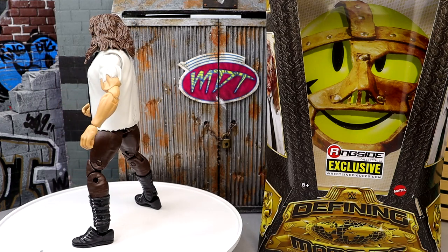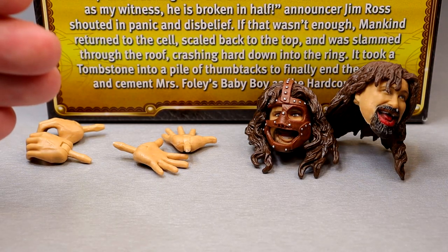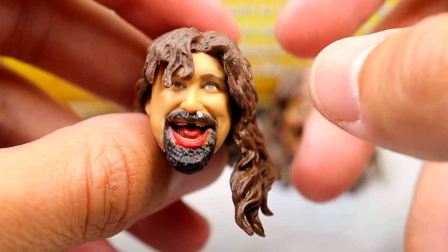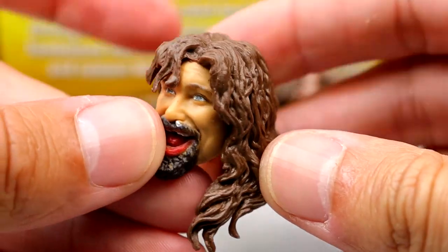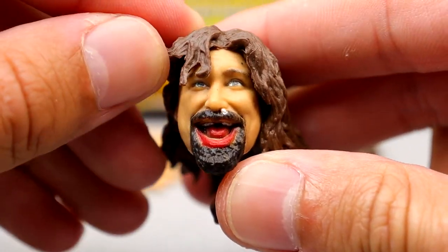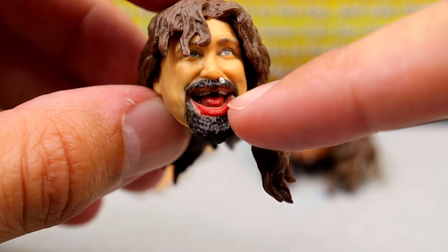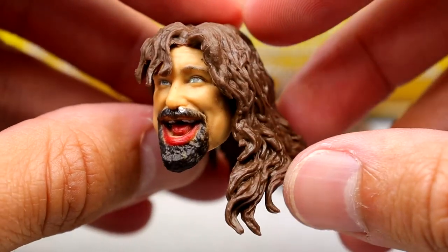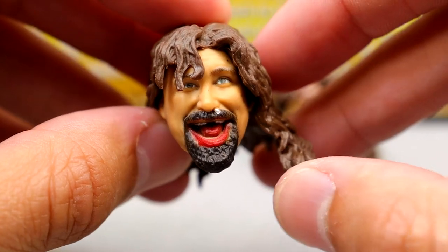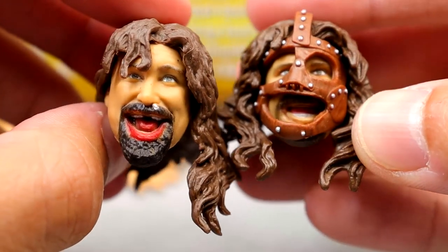Getting into Mankind's accessories, you get two interchangeable head sculpts and two pairs of interchangeable hands. The new Mick Foley/Mankind head sculpt has matted hair — he's obviously been through hell in this matchup, pun intended. There is a tooth in the nose, the likeness is really good, and you can see his mouth is bleeding from the grueling punishment. I think it looks pretty good — this is arguably our first blood Mattel figure.